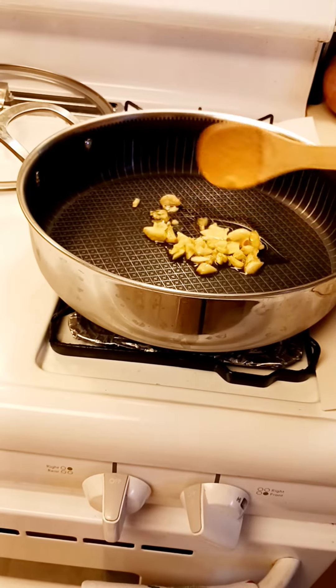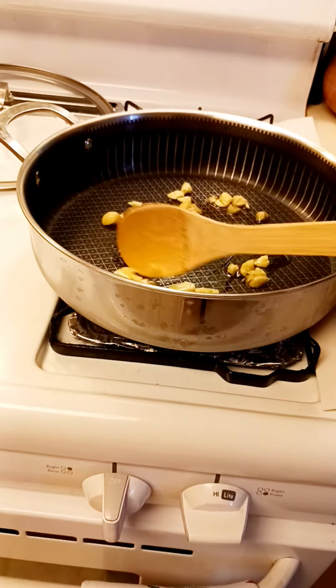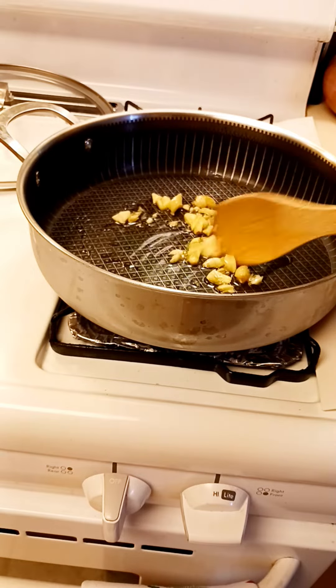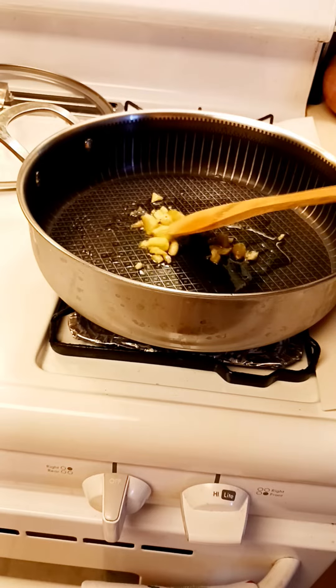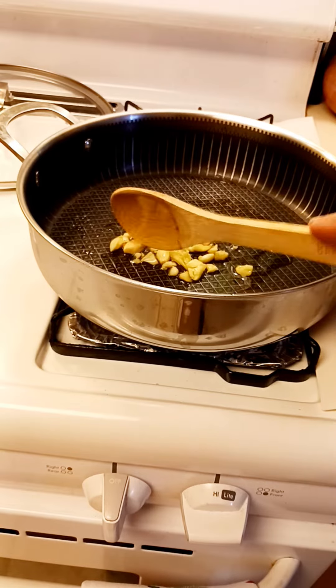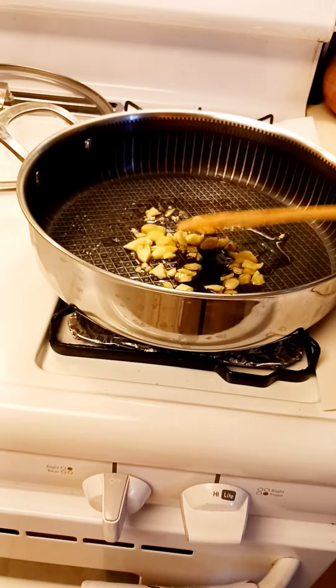Okay, this one here will sauté the corned beef and cabbage. This is the simple sautéing. I know most of you know how to cook this already, like the Filipinos. It's a simple cook.